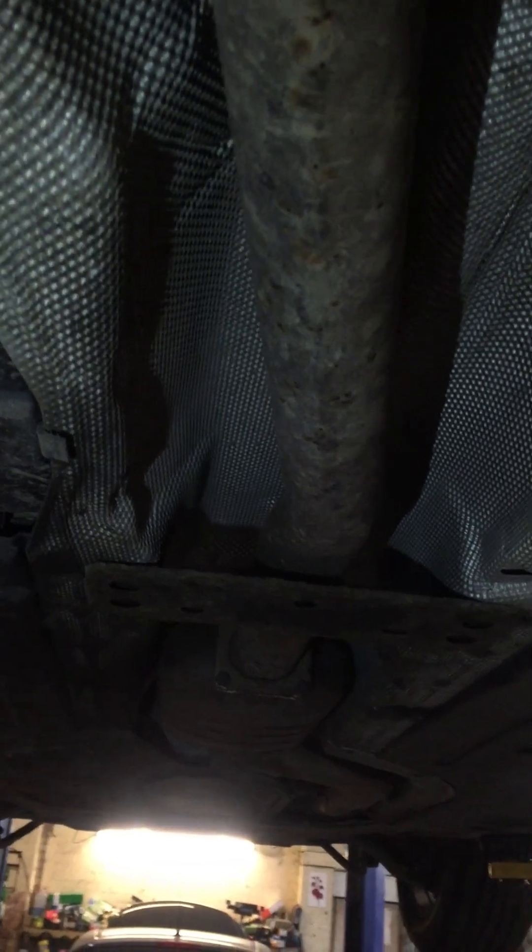I need to take out the drive shaft here. I need to take out the exhaust. Then take out this gasket, heat shield. Then take out the gearbox. Then I will show you the clutch as well.